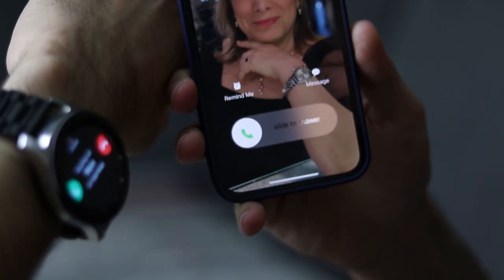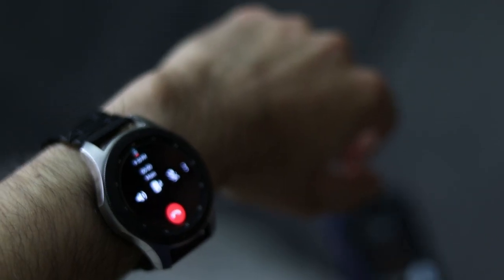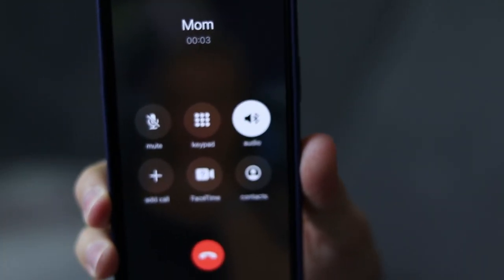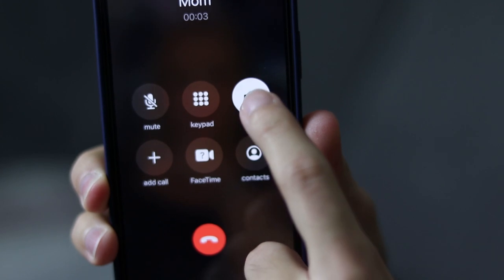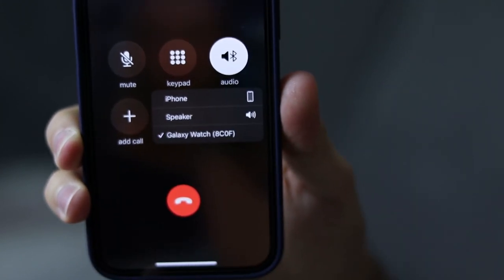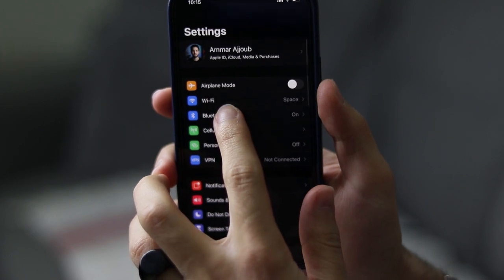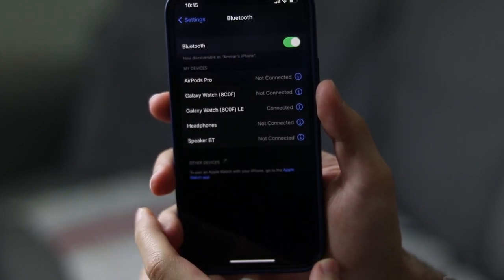Phone calls work really well with the watch too, but you have to do an extra step to make the calls work: you have to connect your phone with an extra Bluetooth device, which is also the watch itself. Go to the Bluetooth settings and you'll find two Galaxy watch options — you have to connect to both of them.